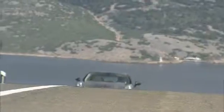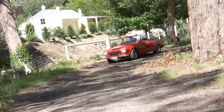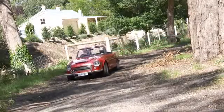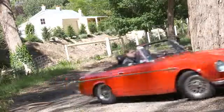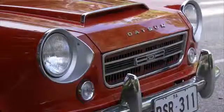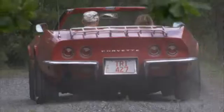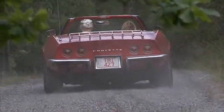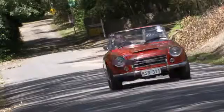Also on the show, how well do you know your chrome? We'll put you to the test. We'll look at a car of today that may well turn out to be a classic of tomorrow. Plus, a very cool open-top classic from the early years of the Japanese car industry. So sit back and settle in for another ride through the past on CC Classic Cars.